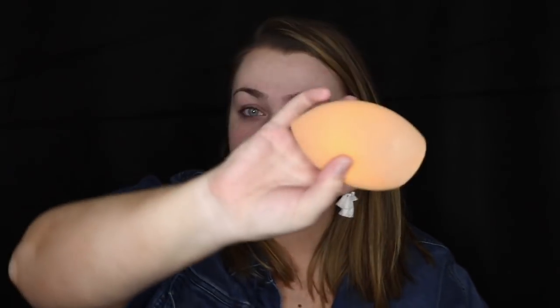Moving on - we're going to use foundation and I'm going to be using the Healthy Elixir foundation from CoverGirl. I have two shades right now because I am self-tanned. I think I'm more 705, which is their lightest shade, but I'm going to put a little bit of 710 in there. I'm using the Real Techniques Face and Body Sponge for my foundation - Casey Holmes uses this all the time and it's got me hooked.